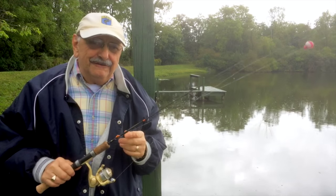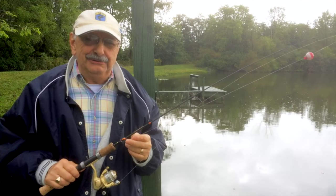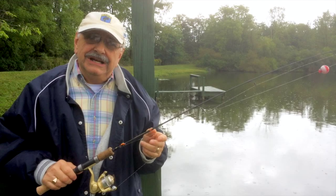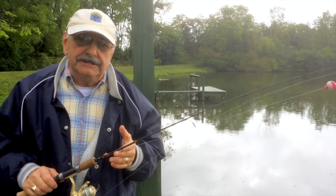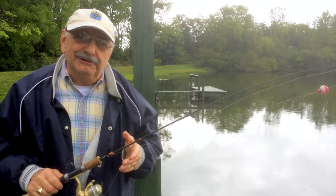Hi guys and ladies. One of my first videos was of me demonstrating a remarkably easy way to cook your catch. I called it grill frying because it was a combination of both grilling and frying, and it's one of my favorite all-time fish recipes. So what do you say we try catching some bluegill and then grill frying them?